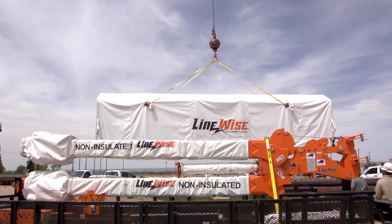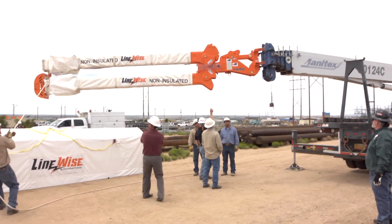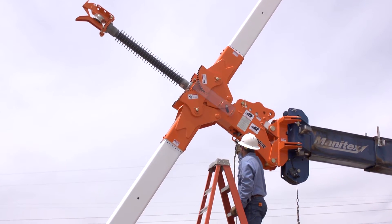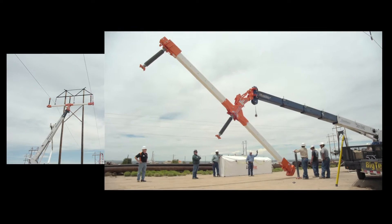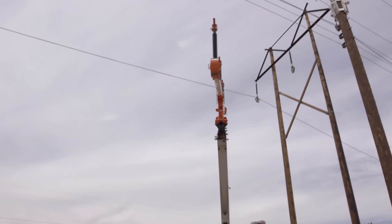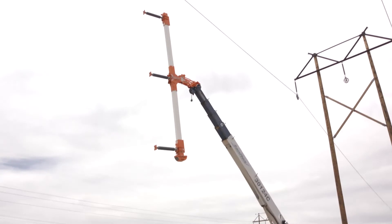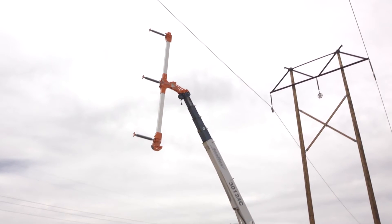We're going through the setup process for the phase lifter in both a vertical and a horizontal mode. The customers can determine if this is going to meet their applications. It also gives them a feel of the complexity or the simplicity of the setup procedure.